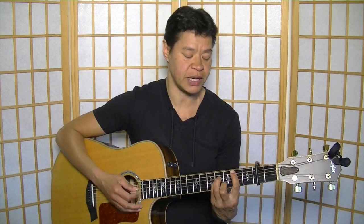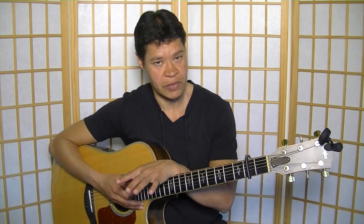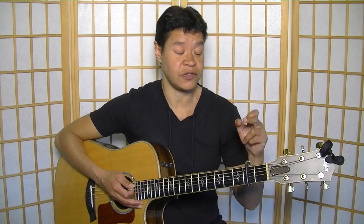The first version would be when you're capoed on the second fret and playing the chords in the key of A, starting with B minor — that would be the absolute key of the original recording. One performance I found has the capo on the first fret, taking it down a half step from there.